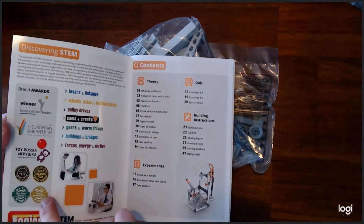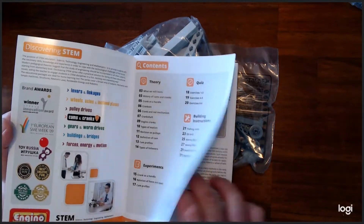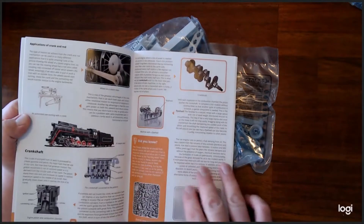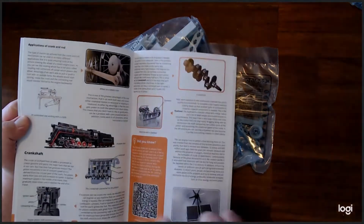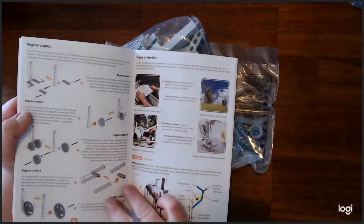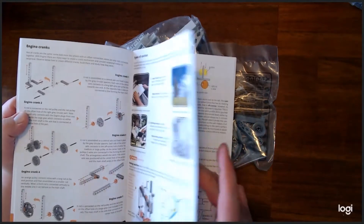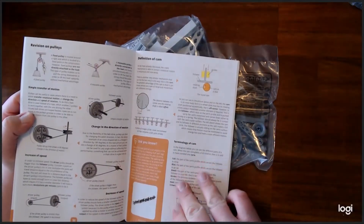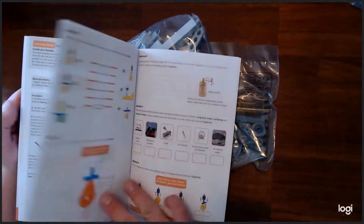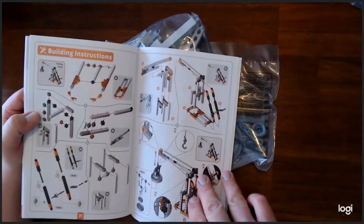Over here are the awards that this particular item has won in the past. This is definitely not a new item, but it's definitely pretty cool. It goes through all the different pieces of machinery, shows you the cams and cranks, and explains how this item relates to those machines. All right, we'll get started building — but first I'm going to play around with this.